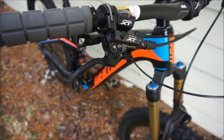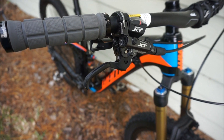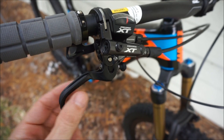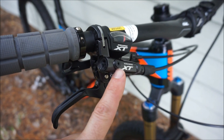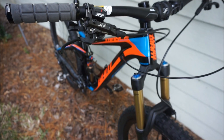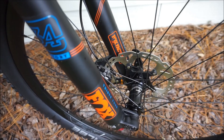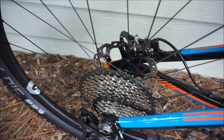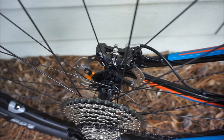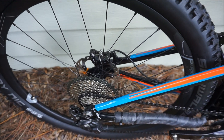Shimano XT brakes are among my favorites for cross-country and trail applications — I have them on my XC bike and loved them on my previous Trance. The brake lever reach is adjustable, and the fluid reservoir is getting quite low-profile. These use mineral oil rather than DOT fluid, which won't corrode paint or harm your skin. The bike comes with a 180mm front rotor and 160mm rear — exactly how I would spec it. I'll probably get the finned cooling pads when I replace them to help on long descents.